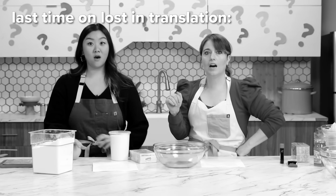Last time, Mimu got a little bit sassy with me. So you guessed it, it's her turn to be in the hot seat. I think she's scared. She should be. Let's go give her the recipe. Okay, let's do it.